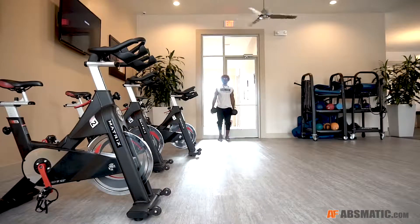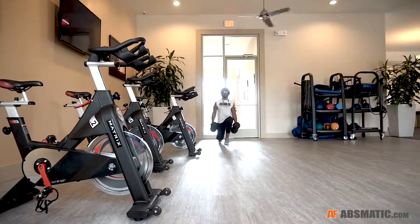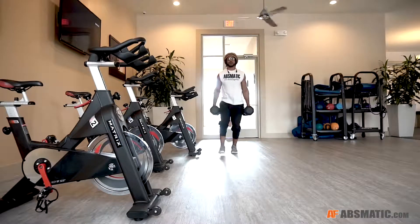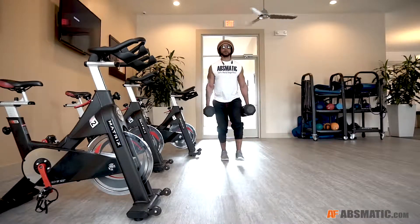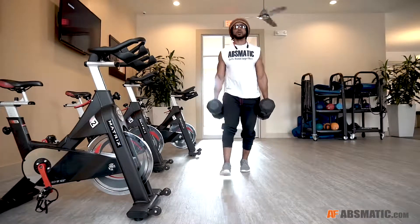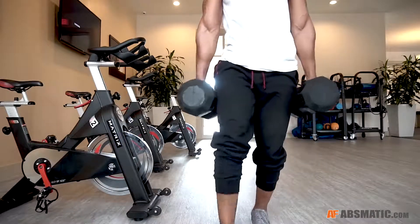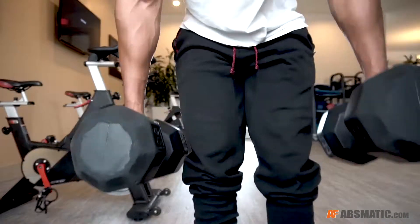The next exercise is the dumbbell lunge. These are 50 pound dumbbells — the heaviest this fitness center has, and that's just enough. You don't have to have a whole lot of weight because form is key; you don't want any injuries. Using these 50 pound dumbbells definitely did its purpose and I could feel it.